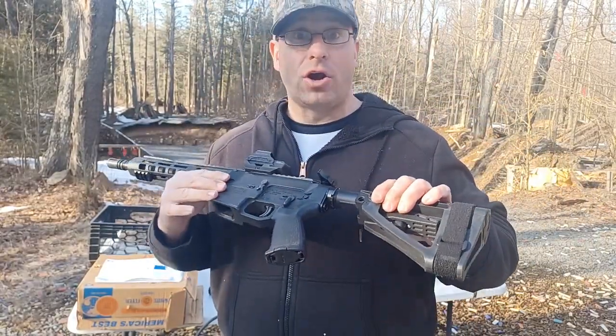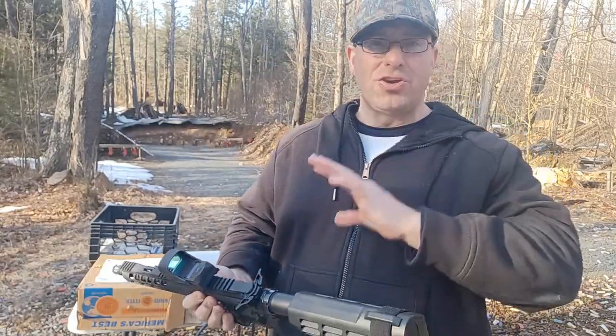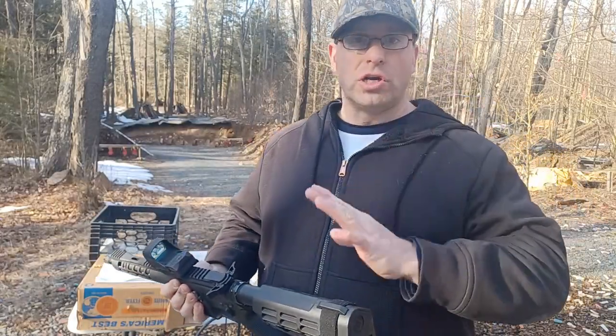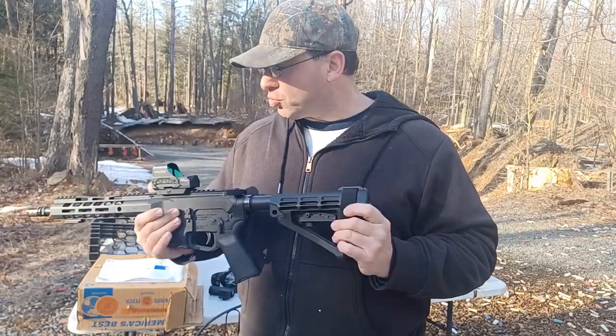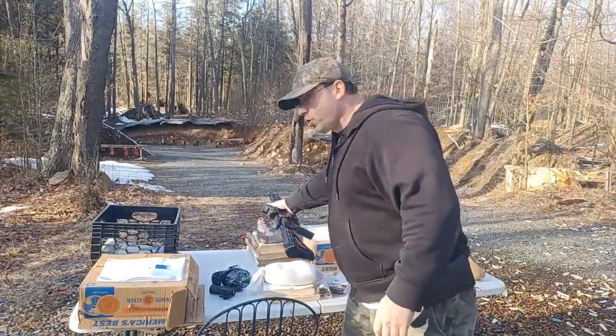Direct blowback AR9s are very hard on the gun. It doesn't have a rotating bolt to absorb more of the recoil. As you approach 10,000 rounds, expect to break stuff — extractors, firing pins, trigger groups will wear out. Just have backup parts ready. Wanted to share that, hope you enjoyed the video, talk to you all soon.